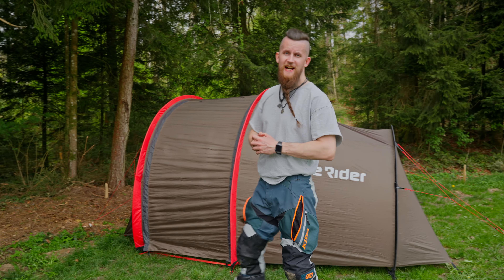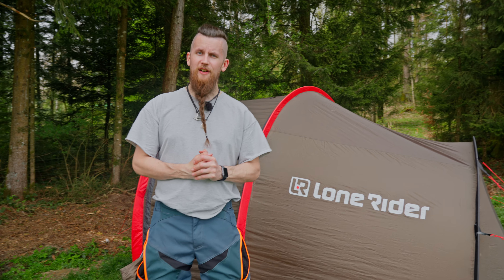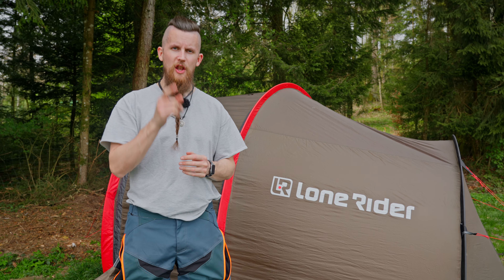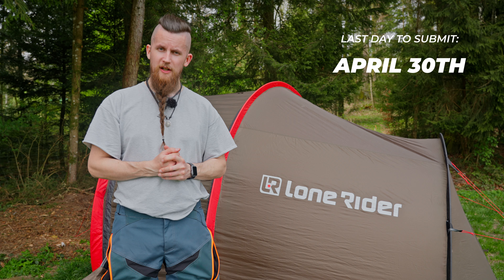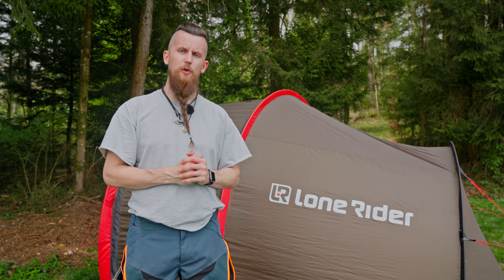Ready to take on the challenge? Simply film your setup, upload it to YouTube, and submit your link using the form on our website — no later than April 30th. On Friday the 3rd of May, we are announcing our three winning submissions and presenting them on our social media channels.